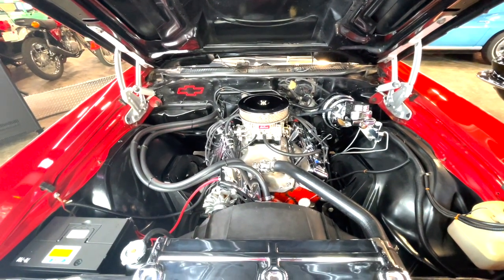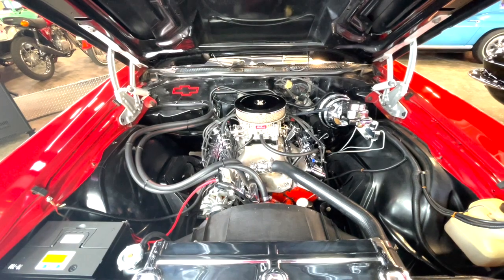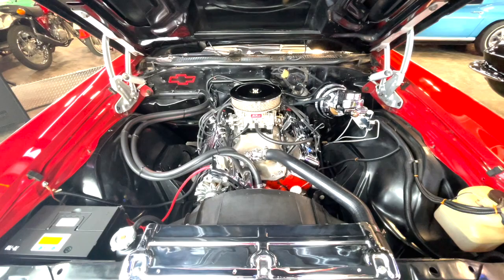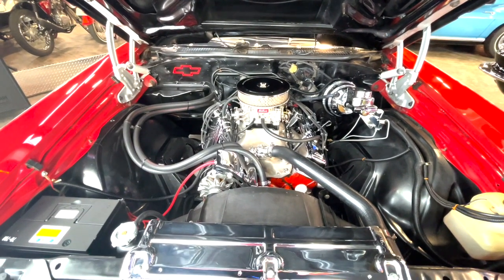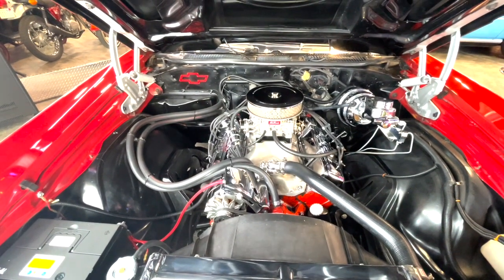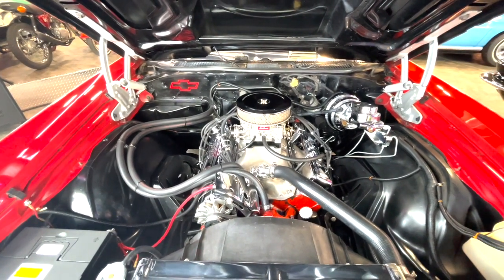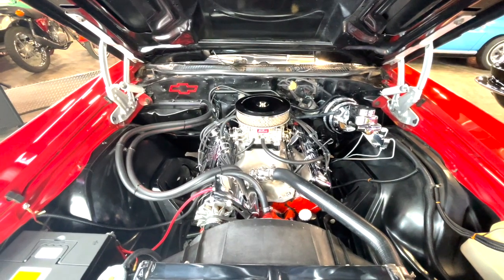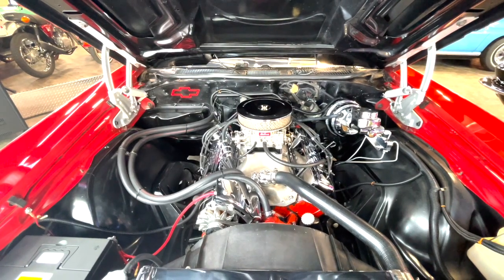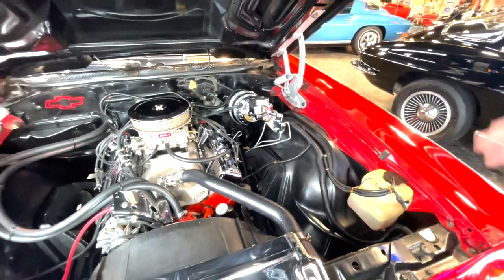This is a four-owner car. I know the second owner. I don't know the third owner, but they're brothers. I met the fourth owner, Randy. I don't know anything about the first owner. It's a local car — it's been right here in the Mount Vernon area its whole life. It hasn't even been out in the rain since 1977. That's what I was told, and I'm sure that's probably the case. It's an original paint car.